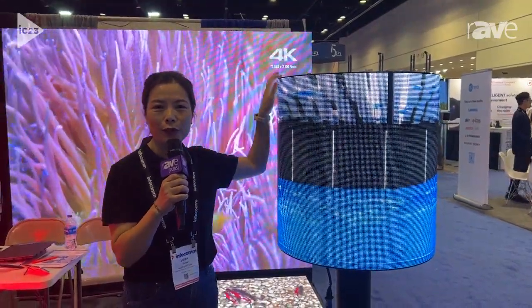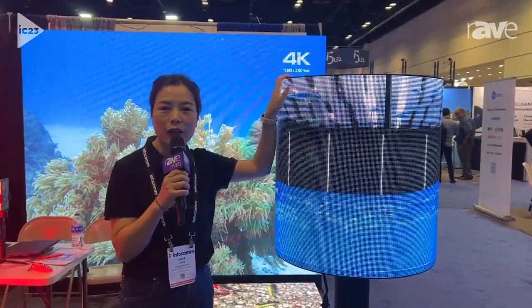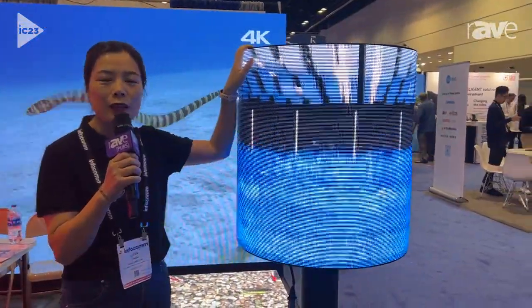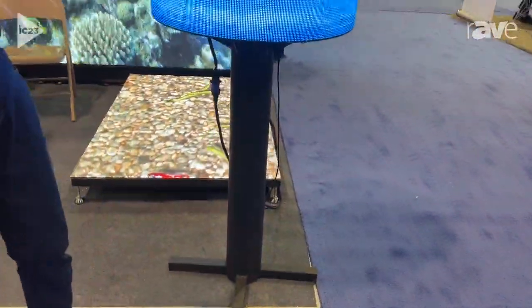Hello all, this is Luisa from Rayhan Opto Electronics. We are exhibiting in Infocon 2023. Today I wanted to introduce our newest flexible LED display.